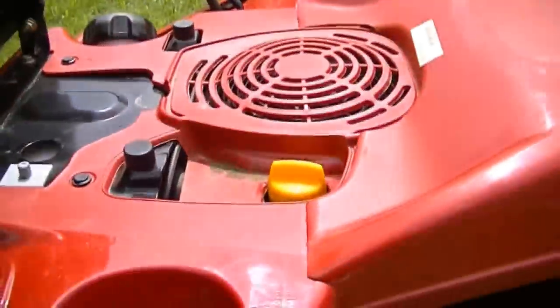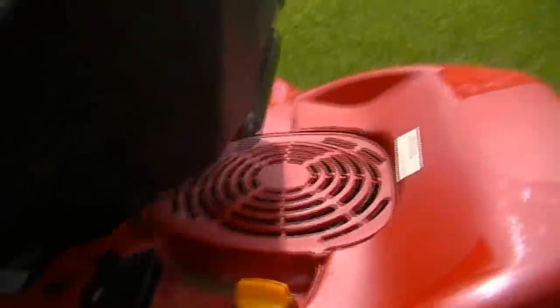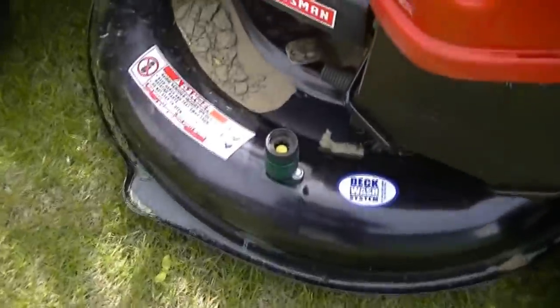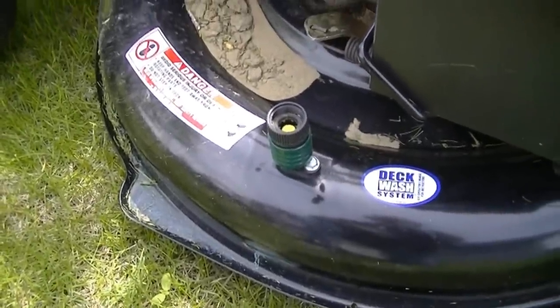Under the seat, the yellow cap is the oil fill. The gas cap is on the far side. It does have a wash feature where you can connect a hose when the mower is running to actually wash the bottom of the mower. That's kind of handy.